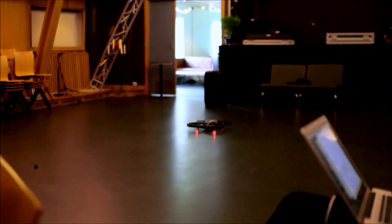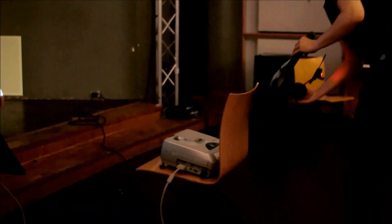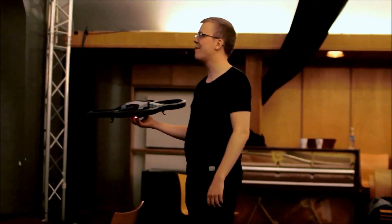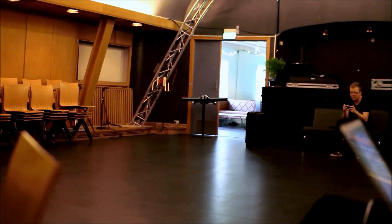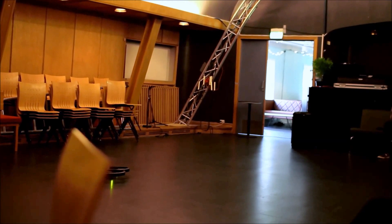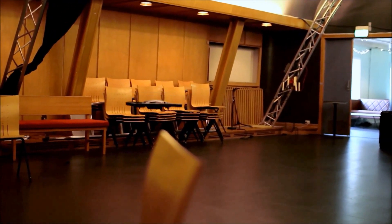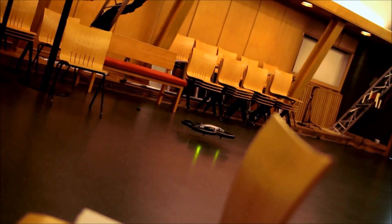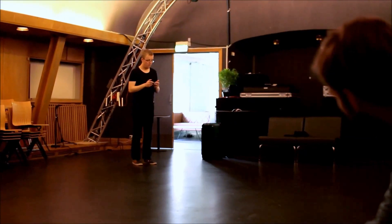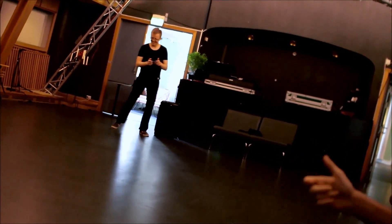Jeg føler det skal være sånn nærsakt her. Uffa. Nå er den ikke bra fremover. Jeg skjønner ikke. Det er ikke sånn — sensoren er litt... Du måtte tilte for å få den til å stå igjen. Du måtte tilte for å få den til å stå igjen. Det blir jo bra.